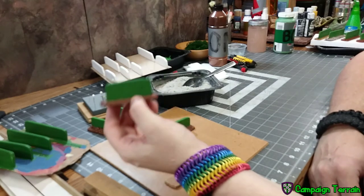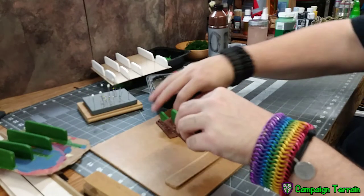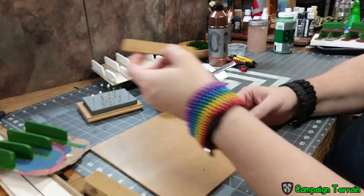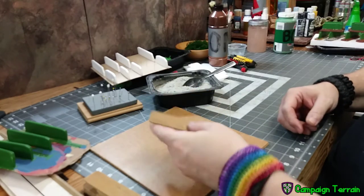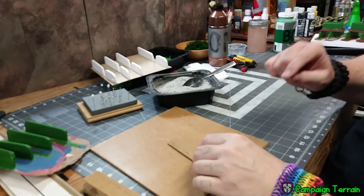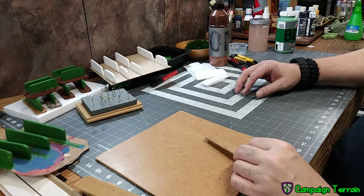What I've opted to do is not texture any of them. The ones I've already done I'll keep obviously. I'm going to take the Masonite, attach the wall, then attach the lichen. I've had the wall painted ahead of time and let it completely dry before I attach it.